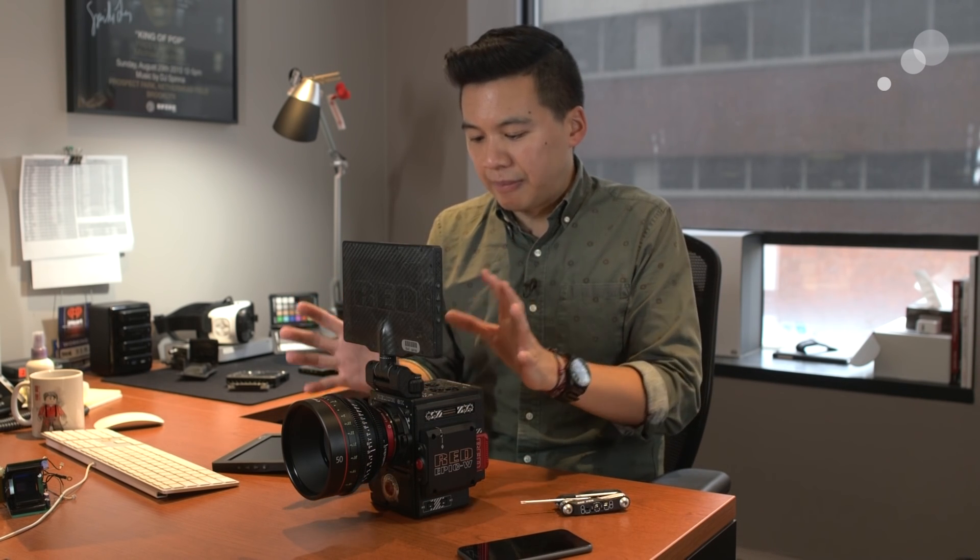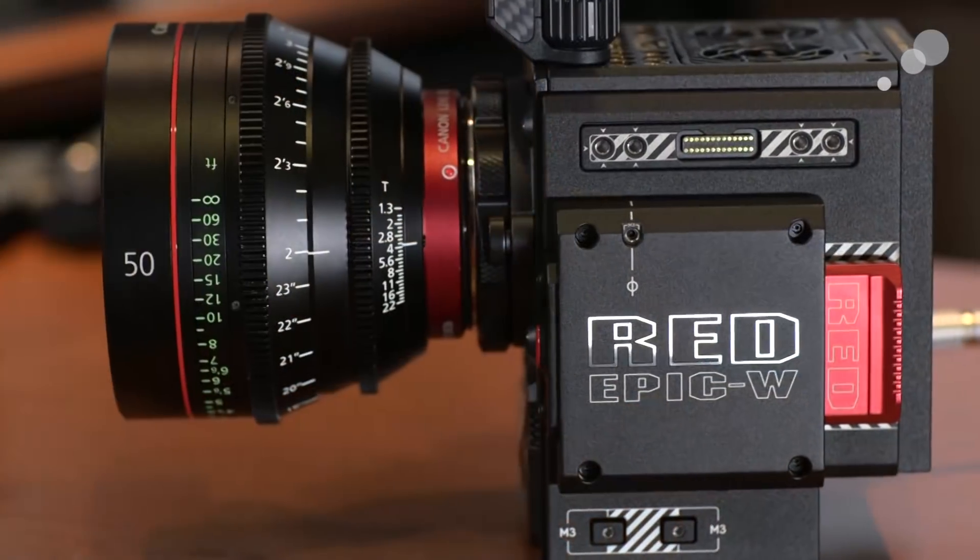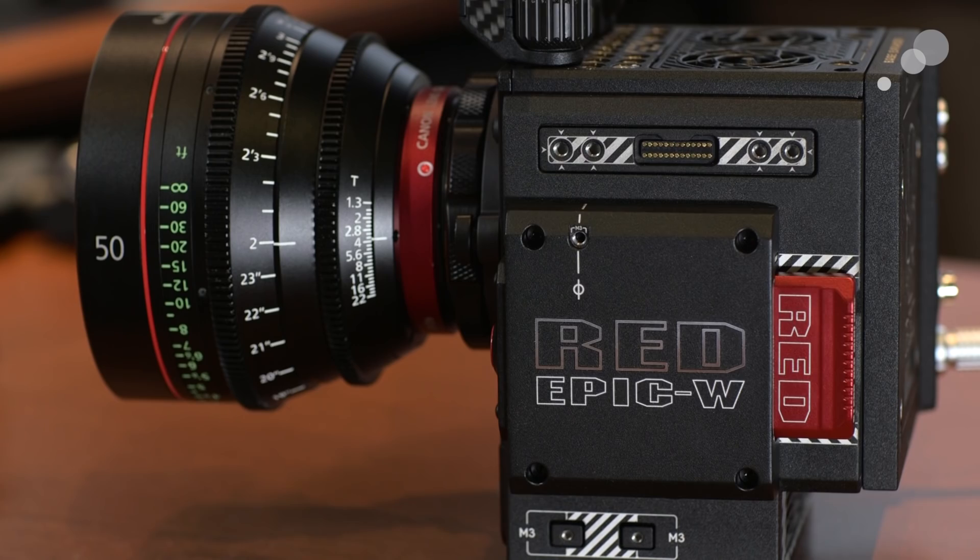We're looking forward to playing more with this. These are rolling out now and RED has been able to produce them in rapid succession, so there's a good quantity available — the wait may be nonexistent. We're excited to see more 8K R3Ds from this new Helium sensor. Be sure to check out our education sessions in all three of our locations. That's it for now — stay tuned for more.